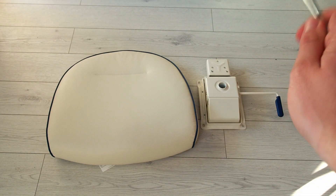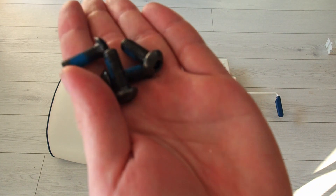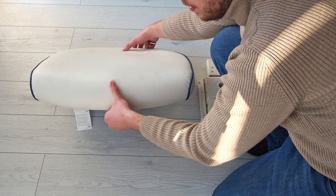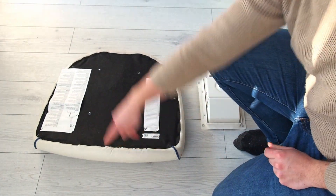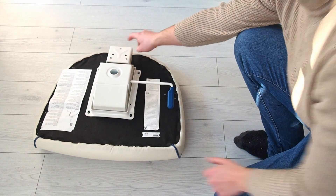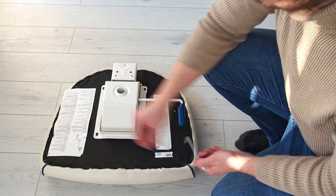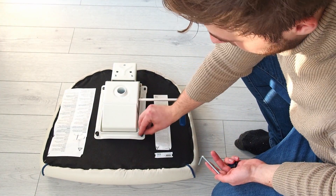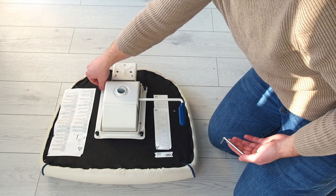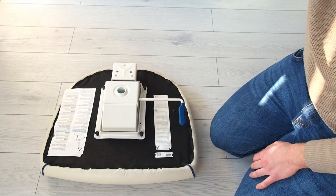Now we need the seat and the locking mechanism, and we also need four of the round-headed screws. Flip the seat — remember this is the front. This is the mechanism, and this part should go on the back, where the back latches onto. Make sure you've got the correct orientation, otherwise you'll have to disassemble it and do it again. There are four screws here. One little trick: start like this at first, and when everything gets harder, switch it aside so you have more torque.